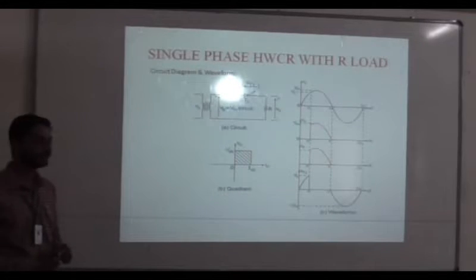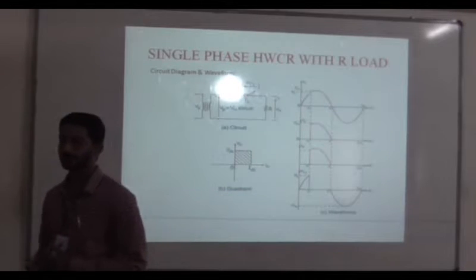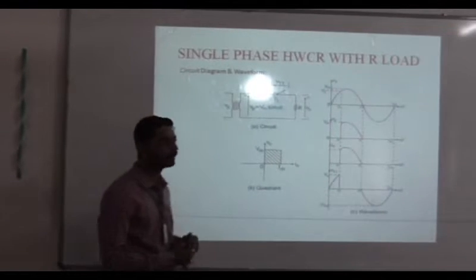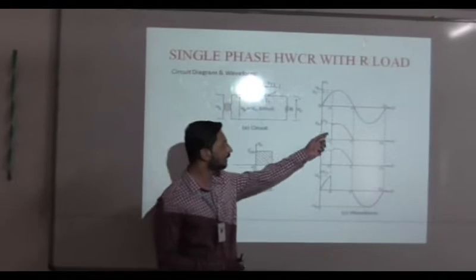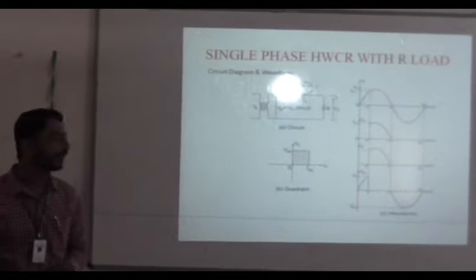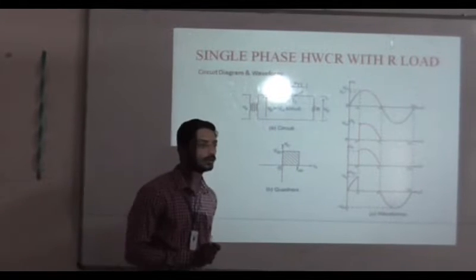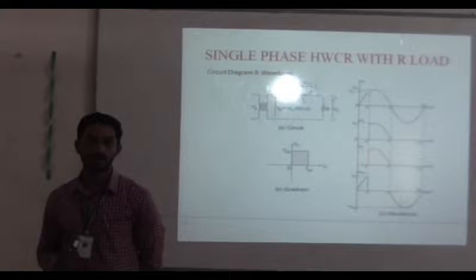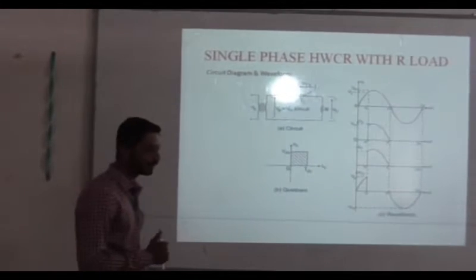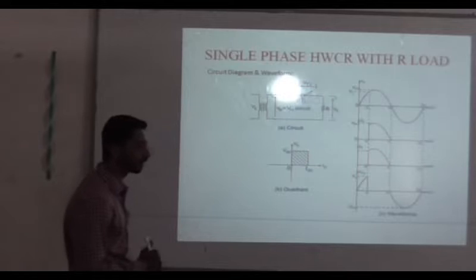Why is this half-wave? Fully controlled rectifiers are divided into half-wave and fully controlled as well as semi-controlled. In half-wave, we are getting output for half cycle. In fully controlled rectifiers, the output will be for both positive as well as negative cycle. In semi-controlled rectifiers, we are using two PN junction diodes and two SCRs. In fully controlled rectifiers, we are using four SCRs.